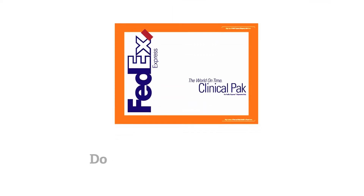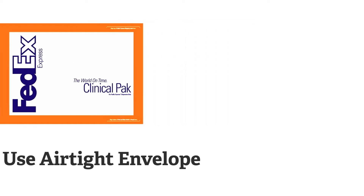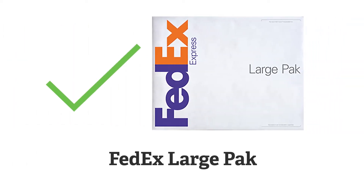Do not ship specimens to DSHS in a sealed airtight envelope such as a FedEx clinical pack. These packs can be easily identified by their thick orange border. The FedEx large pack is an acceptable envelope for shipping.